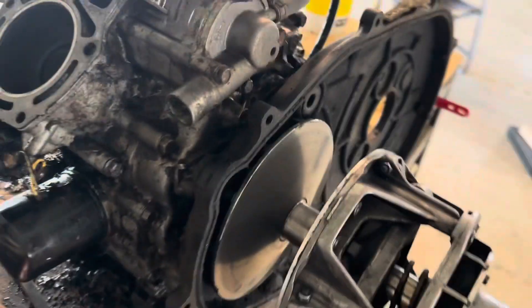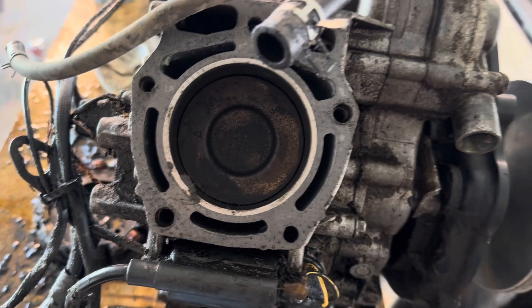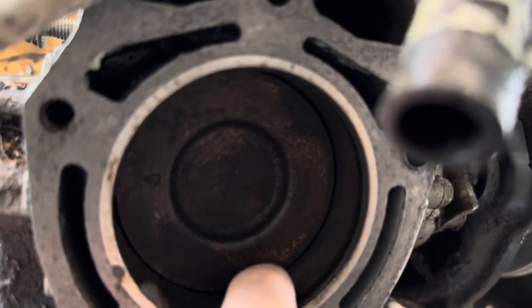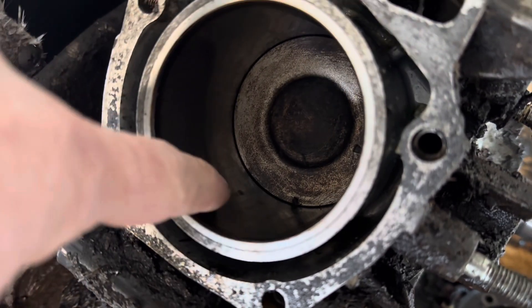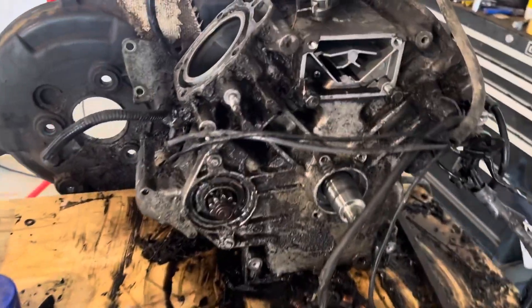Pulled the heads off — the cylinder's got a little bit of scratching in it. There's a little pitting right here and another pit right here — you can kind of see it. We'll hone that out; it's not real deep.